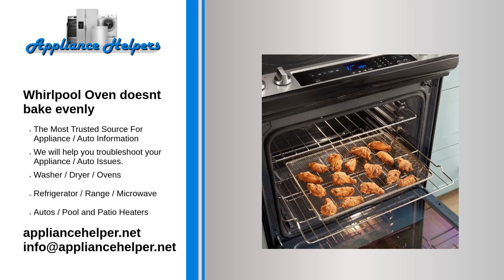Whirlpool oven doesn't bake evenly. If the bake element is burned out, the oven will only be heated by the broil element. This will cause the oven to heat unevenly.